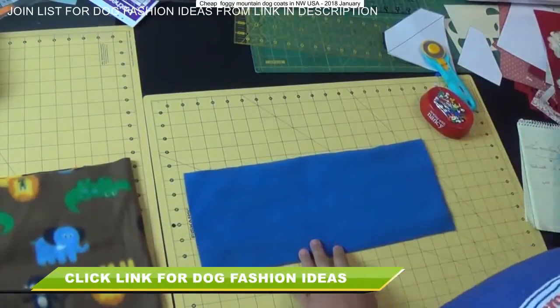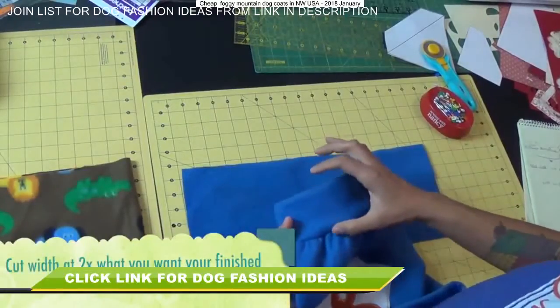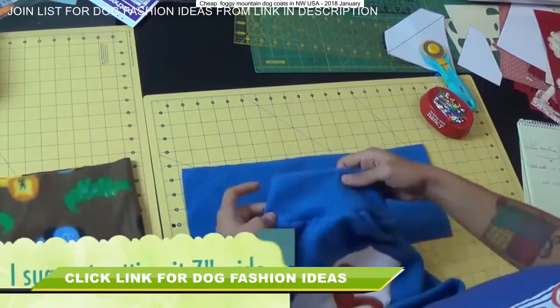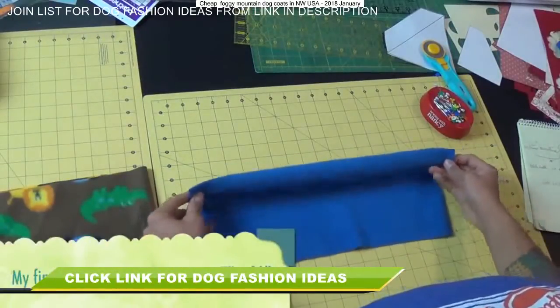For the short side, you can do whatever you want depending on how thick you want the neck part to be. I like it about three inches, so I cut the piece of fabric at seven inches — it's going to be folded in half and some of it will be taken up in the seam allowance. So my piece ended up measuring 16 inches by seven inches.